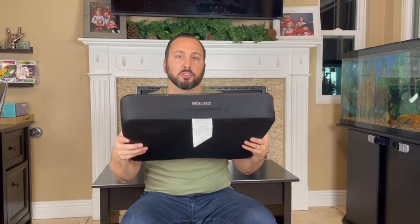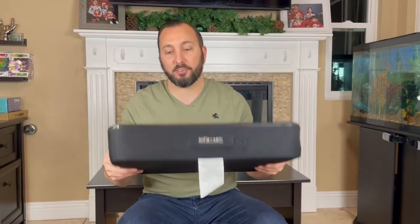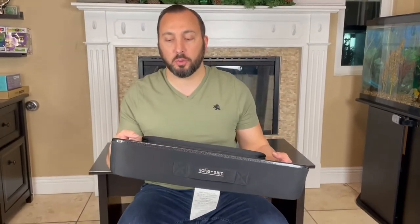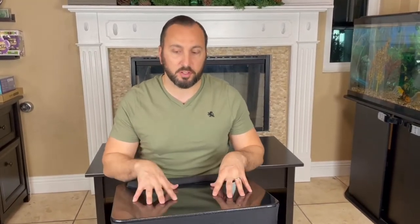In this video we're going to be reviewing the Sophia Plus Sam all-purpose lap desk. I have it right here — I purchased it off Amazon and I love it. I was working from home and I was able to work from my laptop on the bed, on the couch, wherever I wanted to work from. This is also great if you have kids learning how to draw — it's perfect for them as well.